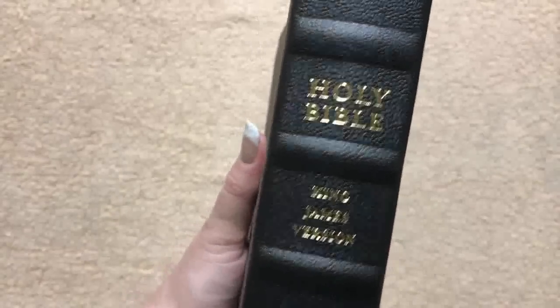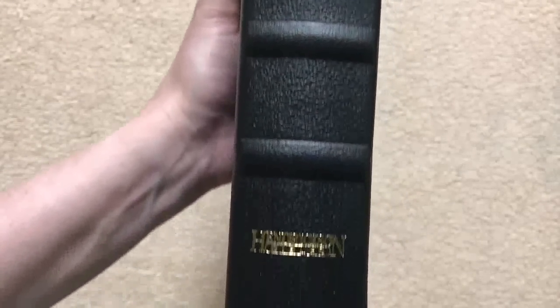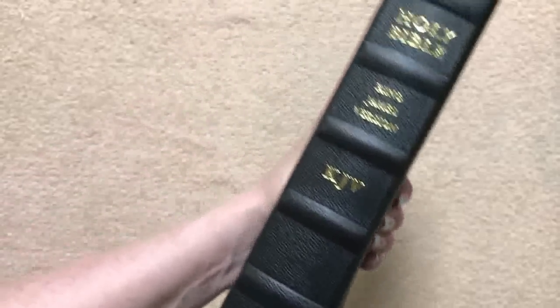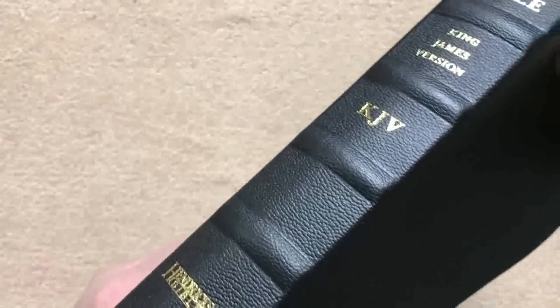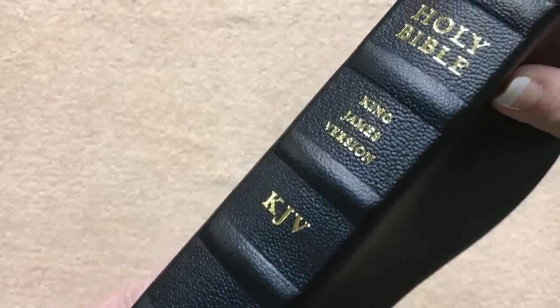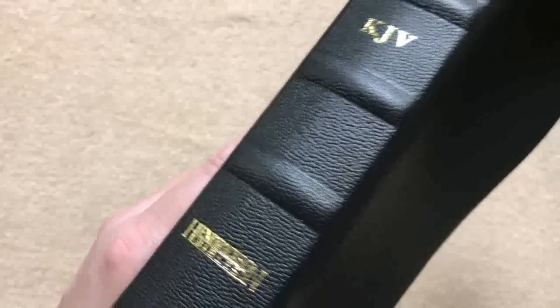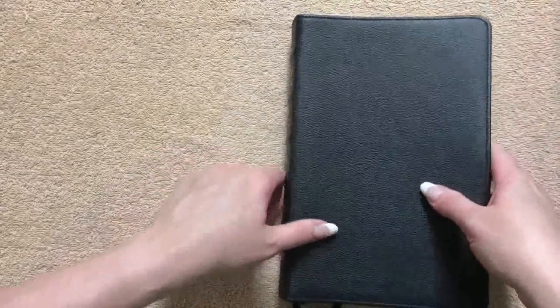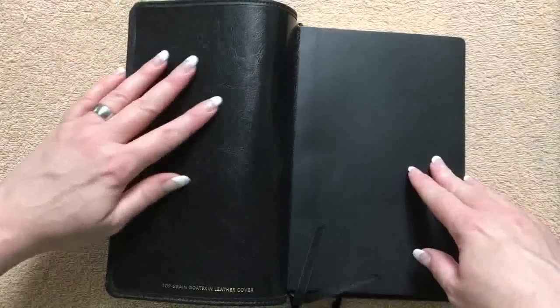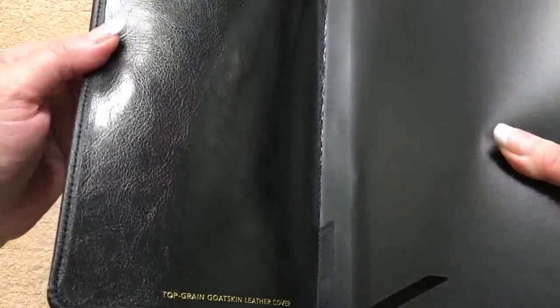One of my favorite things on this Bible is going to be the spine. We've got Holy Bible, King James Version, KJV, and Hendrickson Bibles. We can see that we do have these five raised ribs that are really pronounced and they just look really neat. That is probably one of the coolest things — the way that they've done that spine is just really unique. Then inside we're going to have a synthetic liner, and the camera might just pick up that it does have a grain pattern done on it.